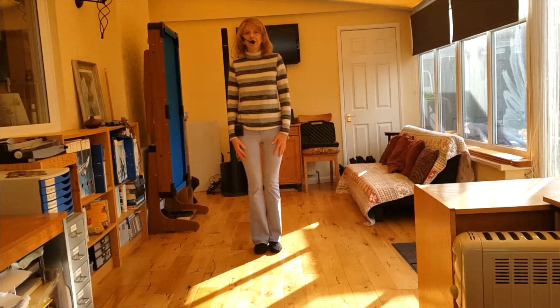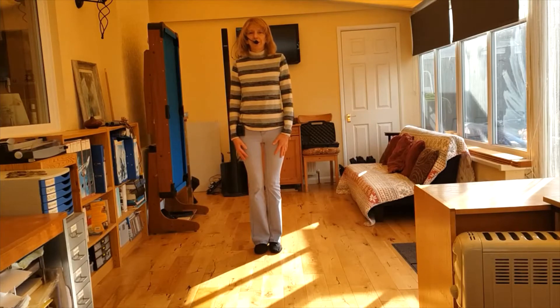Hi, my name's Bev. I run the Body Rhythm Line Dance Club. This is dance number 22 in my Beginner to Improver Program. This dance is called Rock Around the Clock.